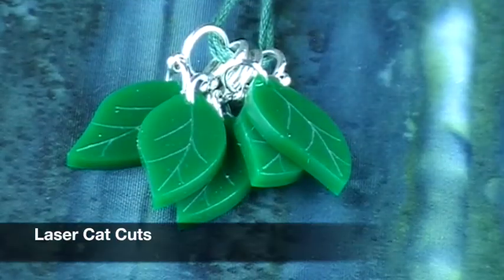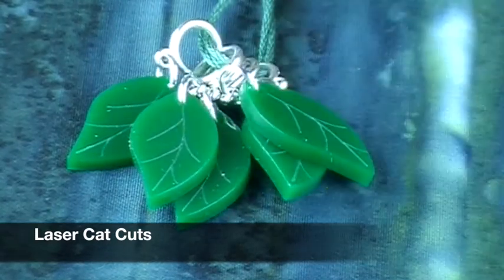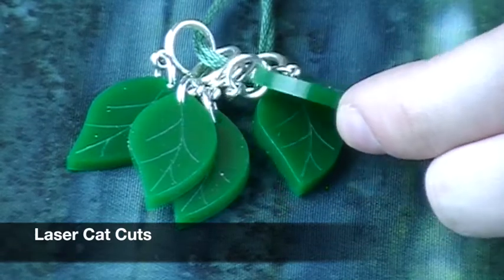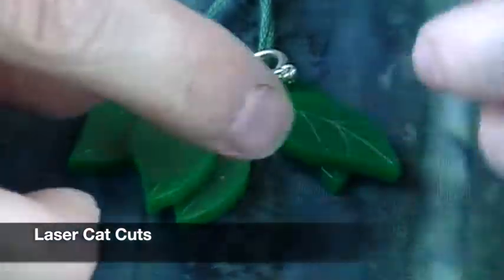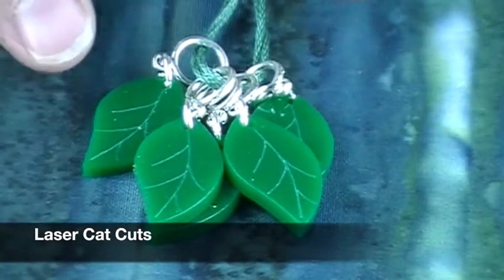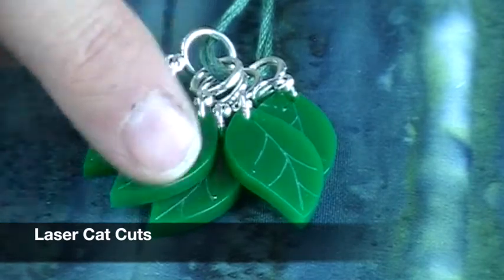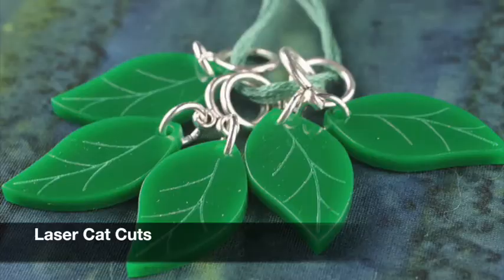These are from Laser Cat Cuts and they are stitch markers — probably a medium size. They're fun and look kind of realistic. They're plastic — an acrylic that has been laser cut — and then they put the little shape of the leaf veins on it. I like the leaf veins.